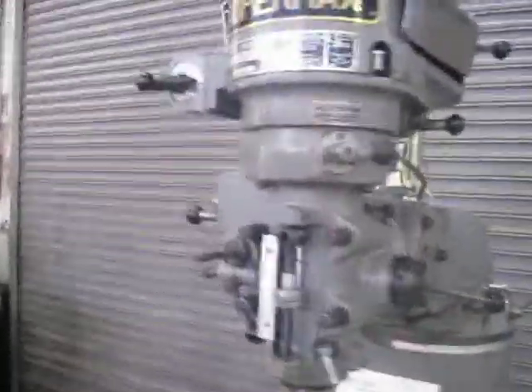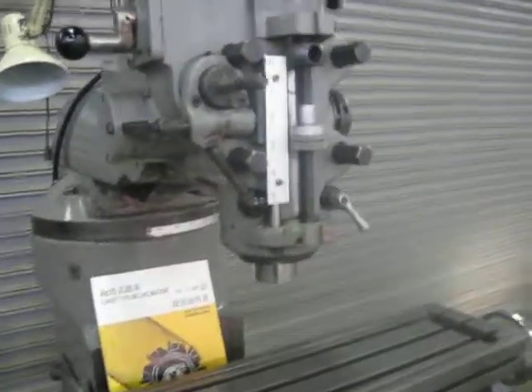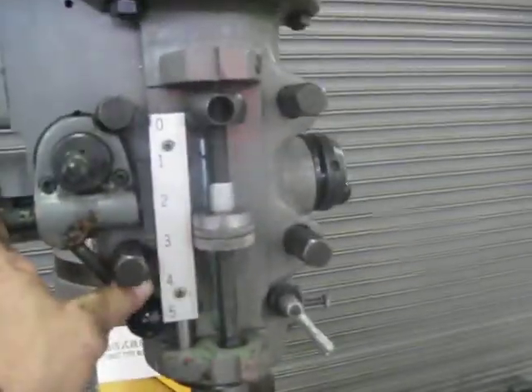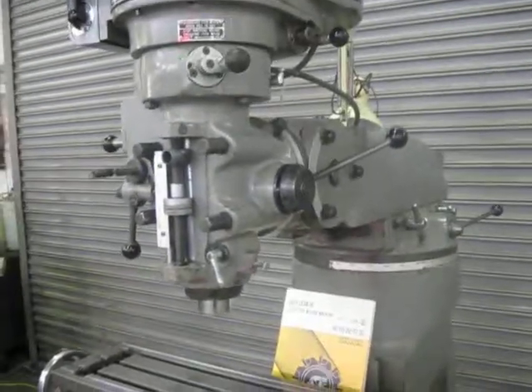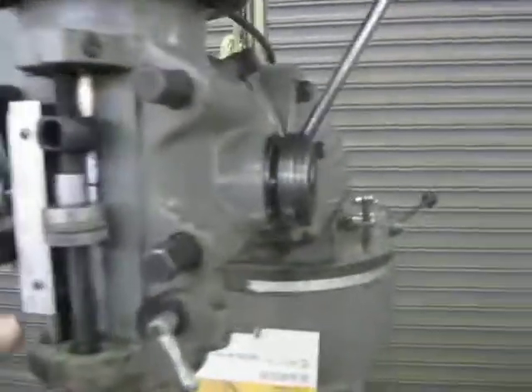Milling machine — turning on the head, spindle on. Engaging quill feed — you can see it's feeding down. Off, brake.